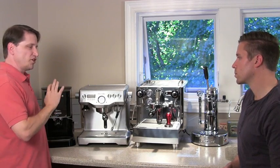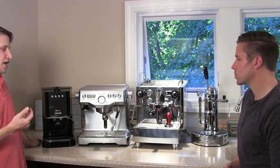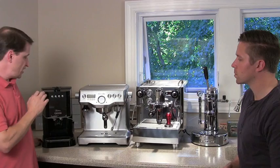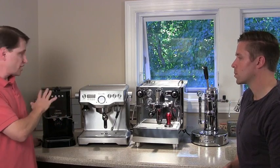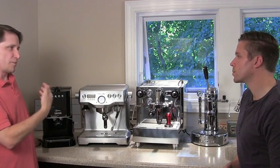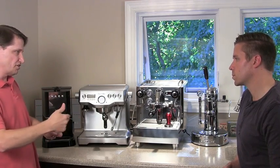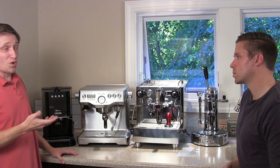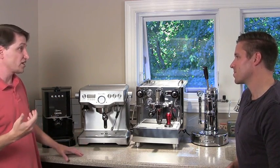The big distinction between the first two classes is also what separates them in price. Here we have the Gaggia Baby, a typical entry-level machine that retails for about $300. Its main limitation compared to the next class up is that it can only brew or steam — but not both at the same time. When you prepare a cappuccino, you first brew the espresso, press a button to bring it up to steam temperature, froth the milk, then deliver. For one person, that's a fine way to get started.